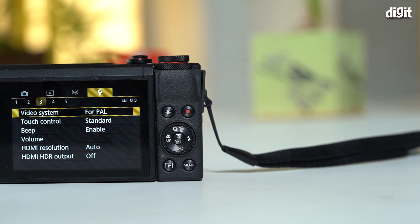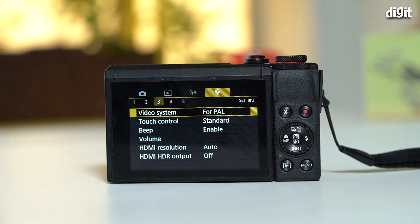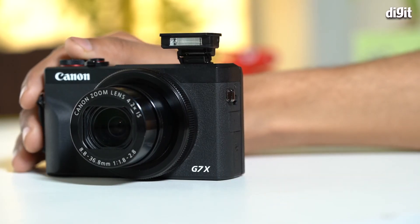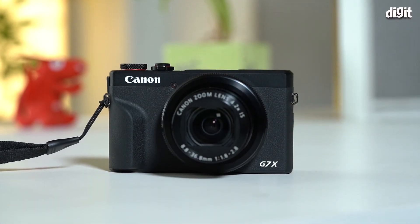Overall, a point-and-shoot camera like the G7X Mark III is great if you travel a lot, if you love taking photos casually, and if you feel your smartphone hasn't been cutting it. If you're willing to put in the work, the G7X Mark III could be a great choice for you. Thanks for watching and I'll see you in the next one!